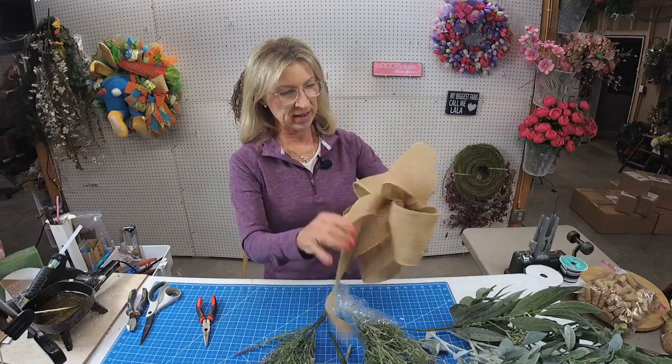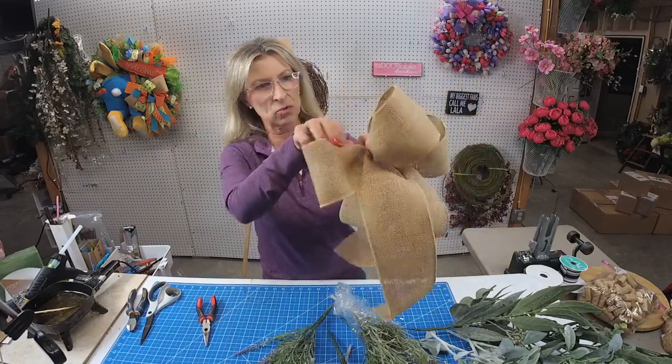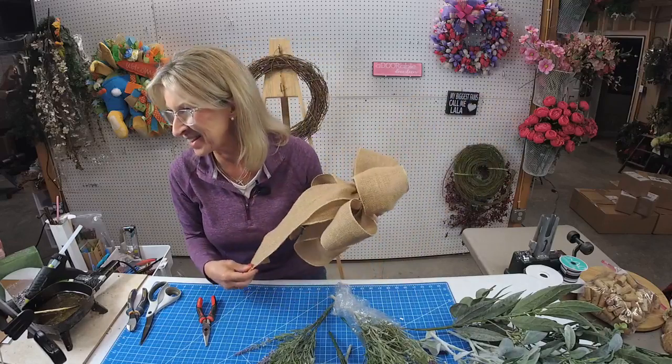I went ahead and made the bow with four-inch burlap and four loops. Hey Berlene, Anna, Sylvia — how are you guys?